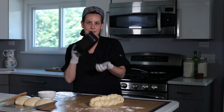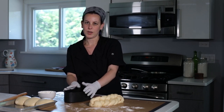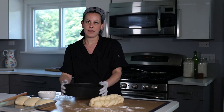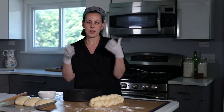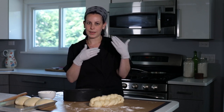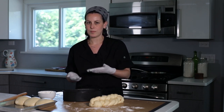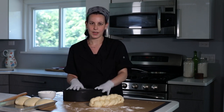I have my greased challah pan — it's real metal. Real metal conducts heat so much better than aluminum. If you want that beautiful high rise with a nice muffin top, you really want to use a real metal challah pan. If you only have aluminum, put that aluminum pan on a real metal baking sheet and bake it that way so it bakes evenly. Otherwise, you'll put it in the oven, the top will be brown, but the bottom will be completely raw — that's aluminum for you.